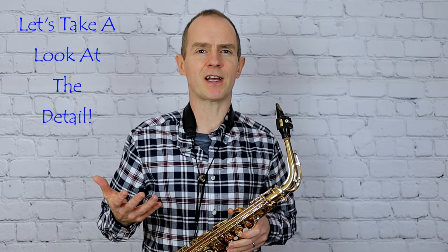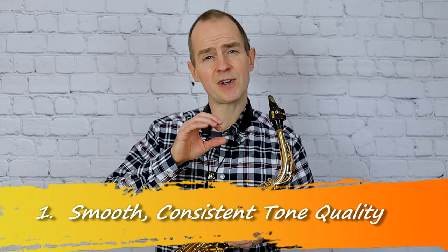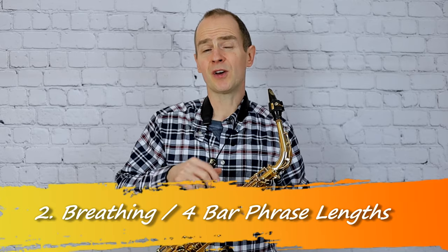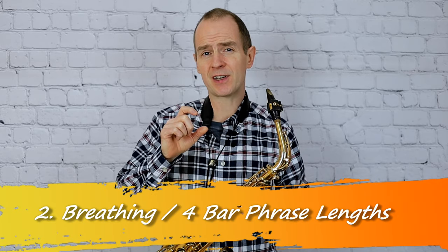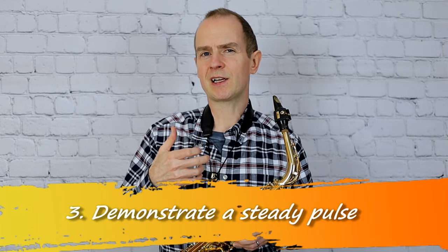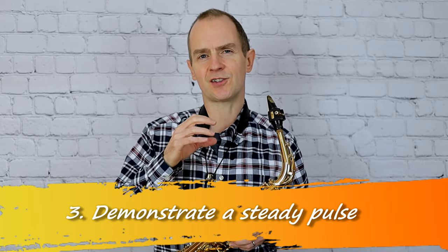Okay, so you've heard the music now. Let's chat about the difficulties of this piece. I think the main three points can be summarised as: number one, you need a really consistent smooth tone quality; number two, play with really effective phrase lengths and try to get the breathing every four bars; and number three, try and demonstrate a really clear pulse and set the tempo yourself against that gentle syncopation in the piano part.